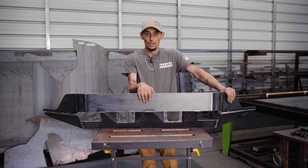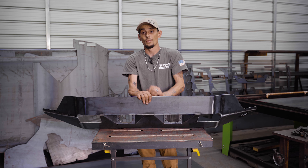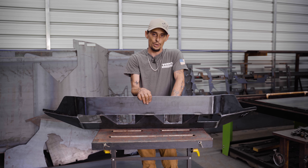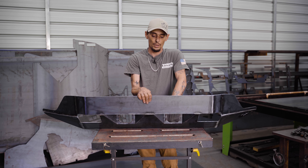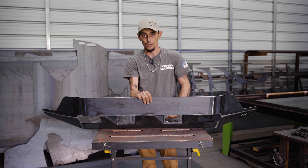I get asked all the time what product you can use to finish that trim on the factory front fascia. We use edge trim — you can find it on Amazon, it's pretty cheap, and it just pushes on and gives it a good finished look.